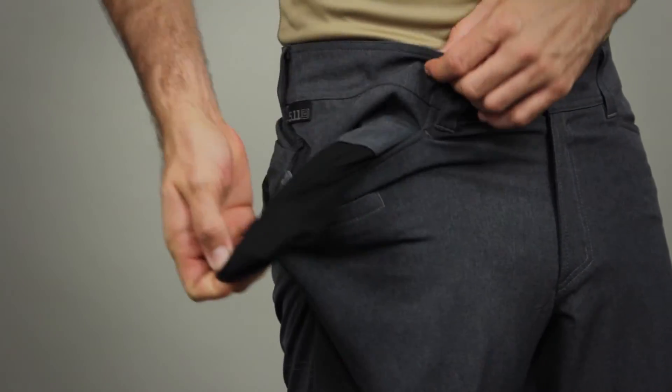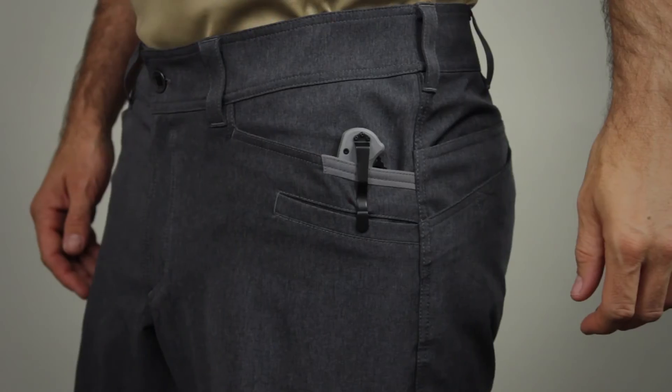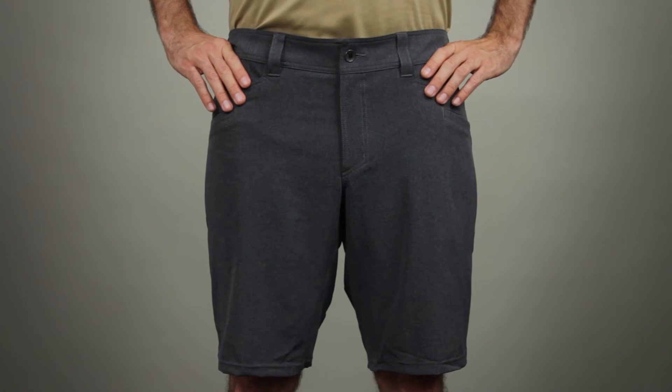Think silhouette of the Switchback Short meets the range of motion of the Vandal, with tactical features inspired by our Strike, Taclite Pro, and Ridgeline pants. This is the 5.11 Vaporlight Short.